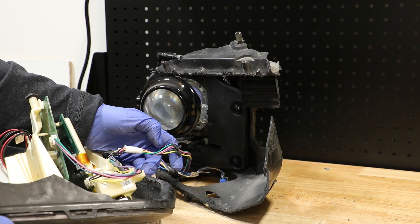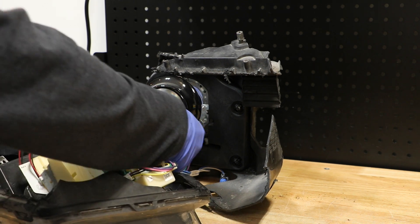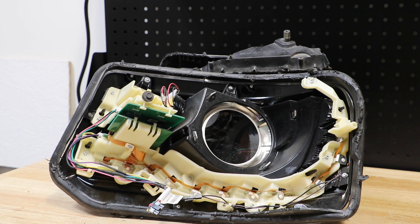There's a wire harness connector here that needs to be unclipped to remove the LED from the main wire harness. I'm going to start removing the T10 Torx screws holding the bezels and LEDs in place.